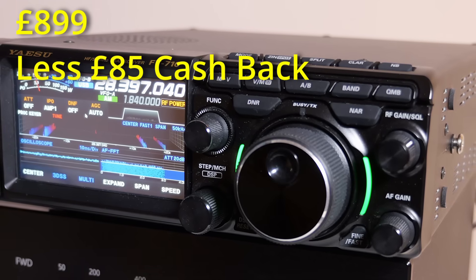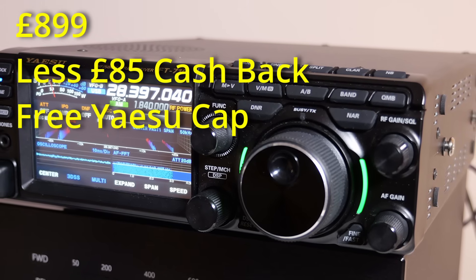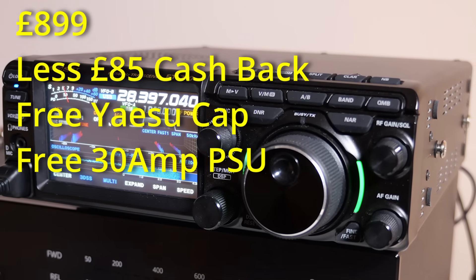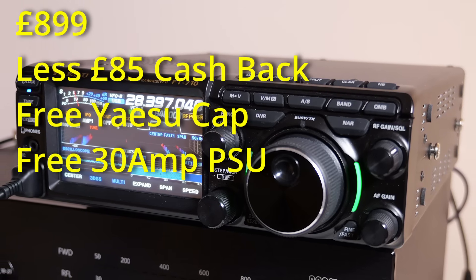Thank you for your support of this channel. Don't forget the offer on Yaesu at the moment — if you're thinking about buying an FT-710 or one of the other Yaesu HF transceivers, there's an £85 cashback and bundle deals. With some bundles you get a free power supply. The 710 is £899, you get £85 back from Yaesu, a free Yaesu cap worth about £20, and a power supply worth about £50. You can also do part exchange. I don't often push products like that but I just get so excited about the Yaesu HF transceivers, particularly the 710. Enjoy your ham radio — take care and look forward to seeing you in the next video.